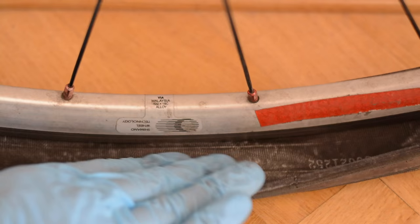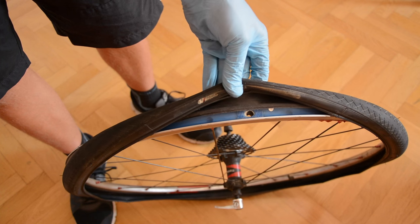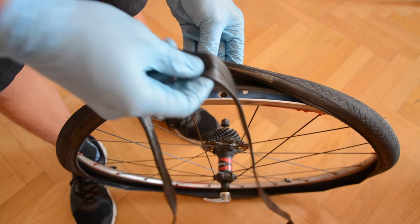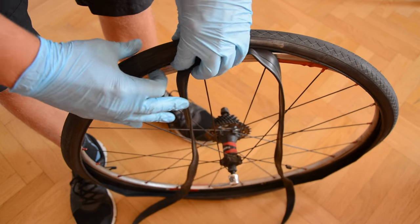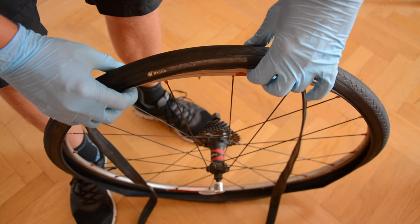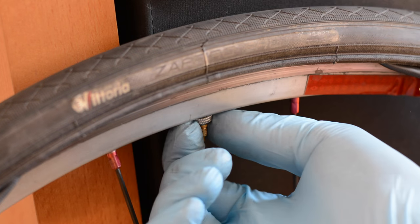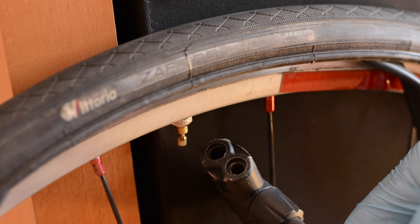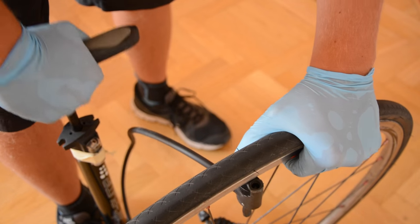Now inspect the inside of the tire for any sharp objects. If it's clean, take the new tube, put the valve inside the rim, and insert the inner tube inside the tire. Screw the valve cap. Give the inner tube a little bit of air — just one or two pushes — and your inner tube should look like this.